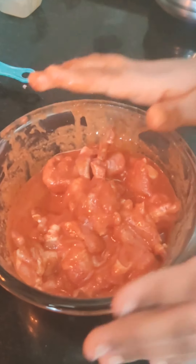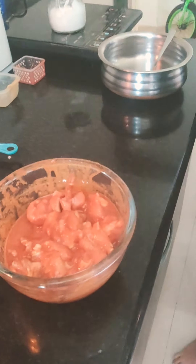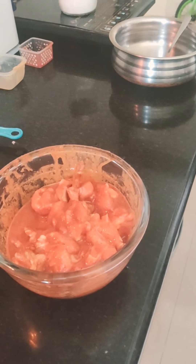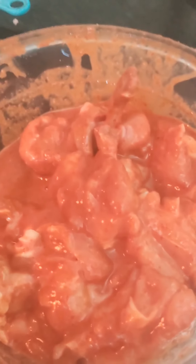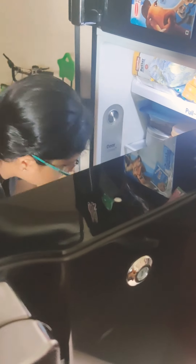Now I am going to keep it in the fridge, covered, for two to three hours. If you don't have time, it is okay — you can just marinate it for half an hour and keep it in the fridge for one hour. I will cover it now. You should always keep food covered in the fridge. Let's wait for two to three hours.